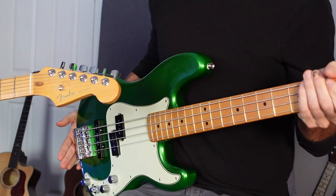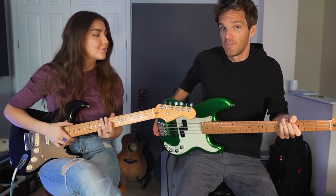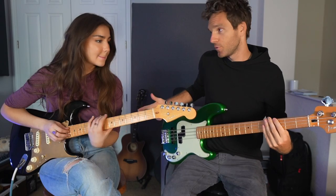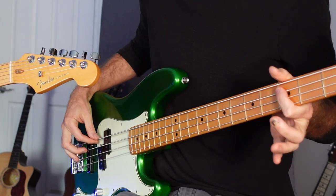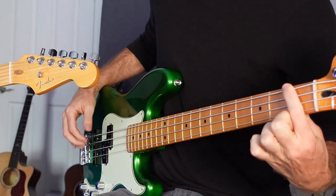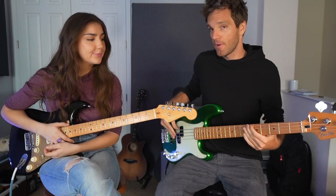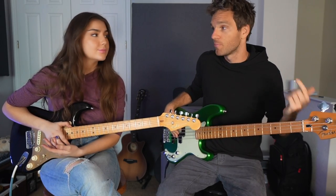By the way, this is the Fender Player Plus — we're giving away one of these. I'm going to link you in the description on how you can win one. Over $1,000 free guitar. So the first one is G minor 7 — G on the E string, third fret. Then C7 — third fret on the A string is a C. F major 7 — first fret on the E string. And A sharp major 7 — first fret on the A string or sixth fret on the E string. Two different locations — that's why it can be confusing because we're playing the same note in different locations.